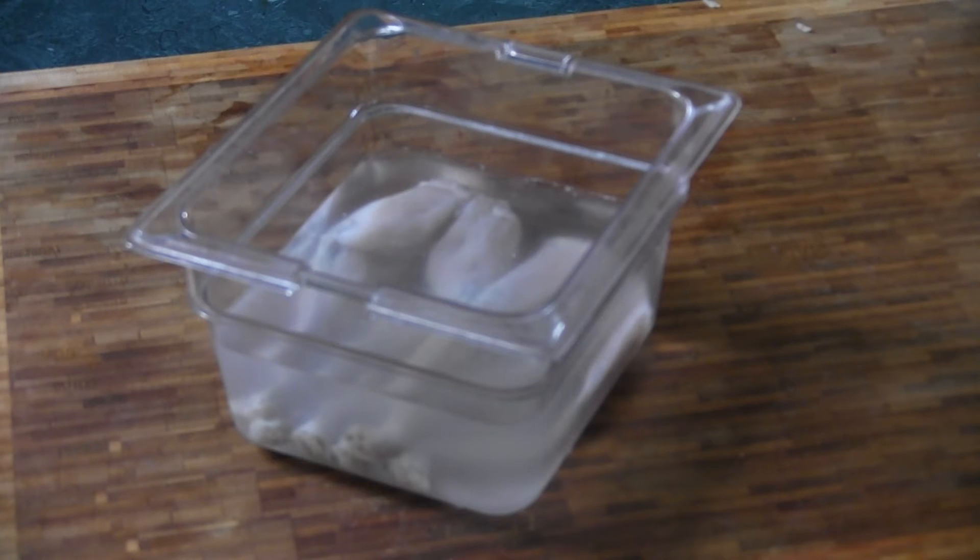What I got here is three frog legs. We got them in a salt solution. We're going to let it soak for about 30 minutes. And we're going to take them out, salt and pepper them, run them through the cornmeal flour mixture, and throw them in the grease.